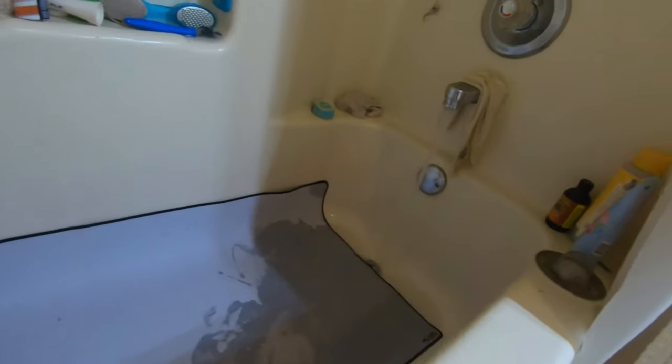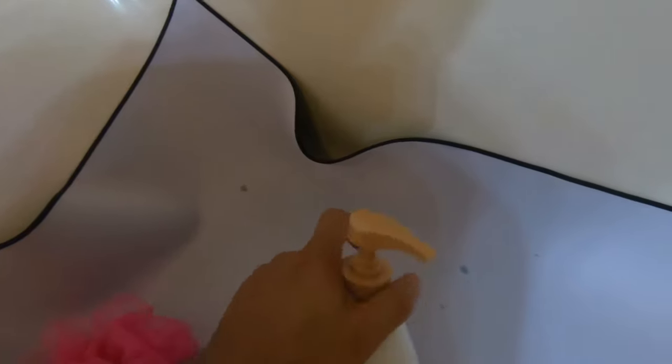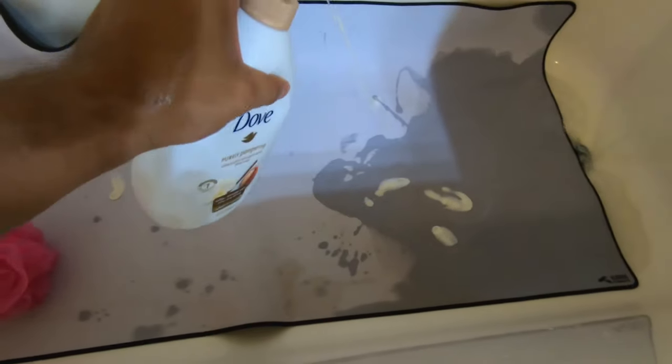Here we are in the tub. This thing is super absorbent — it takes a minute to get damp. What I usually do is run hot water, let it soak up, then put some shampoo or soap on it and use a scrubby to scrub it. I cleaned this thing about a week ago so this is a week's worth of filth.